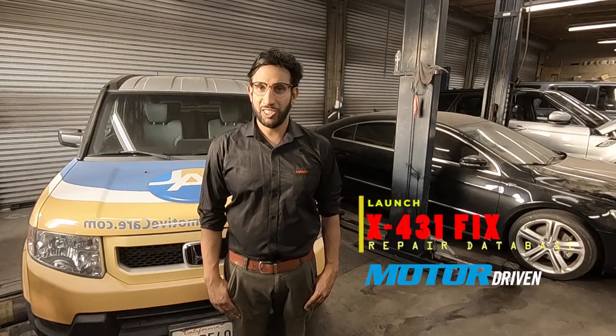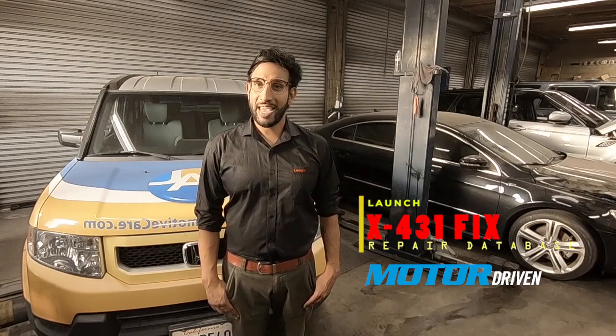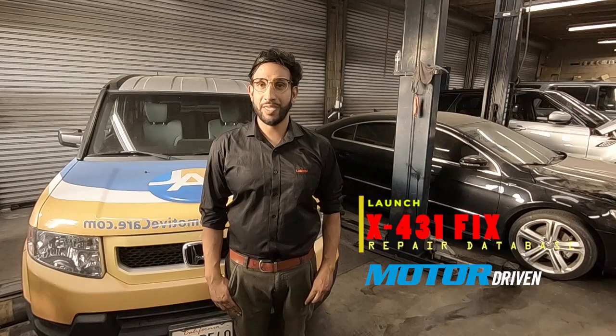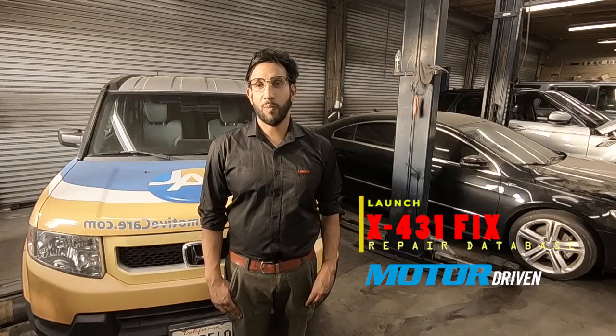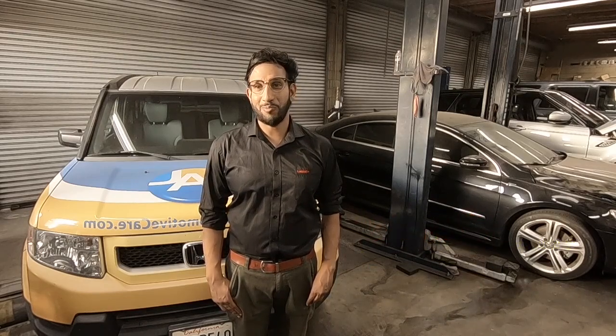A certified professional technician, a professional level scan tool, and a repair information system that is trustworthy and accurate. We are pleased to announce here at Launch that we have recently partnered with Motor Information Systems and integrated the Motor Information Database on our X431 Scan Tool platform.